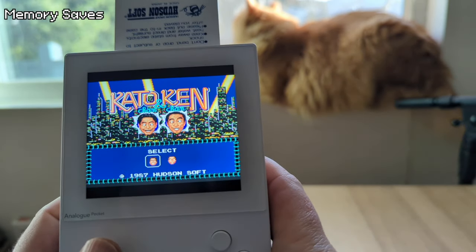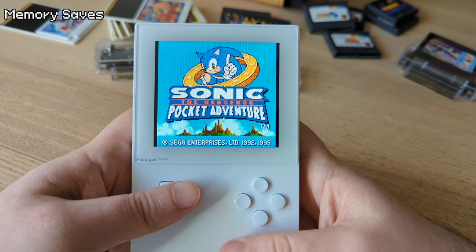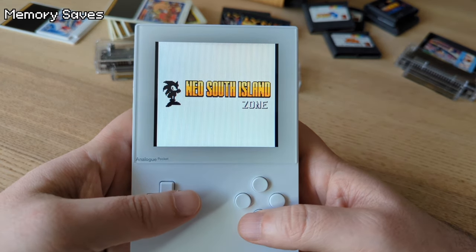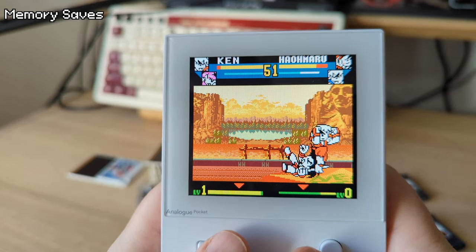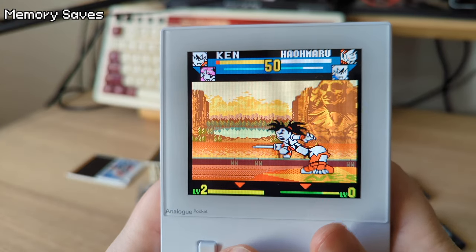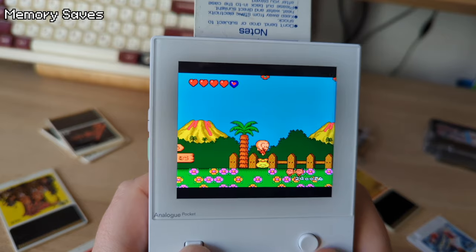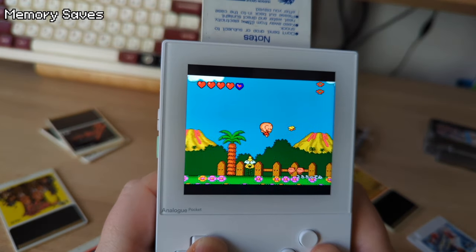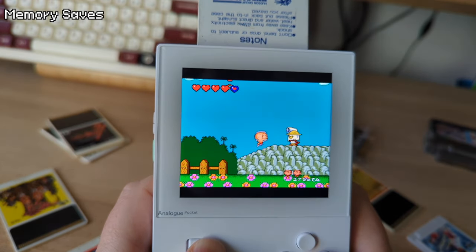Memory save states are supported for PC Engine and Atari Lynx, but surprisingly not the Neo Geo Pocket. I don't know if that's on a per game or per system basis, but I hope memory saves for the Neo Geo Pocket are included in future updates. When it comes to the TurboGrafx, it's a big plus — if you have a copy of Neutopia on TurboChip and don't want to bother with passwords, you can use the memory saves.